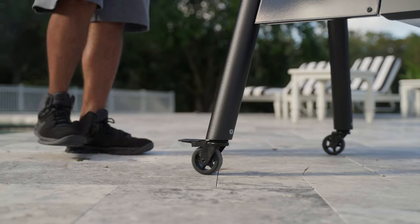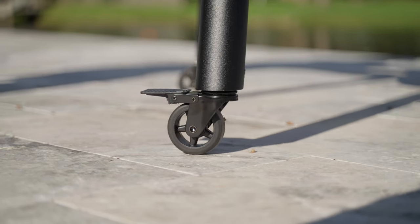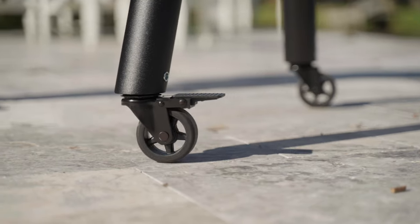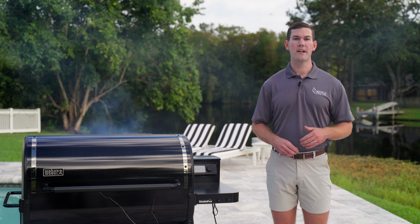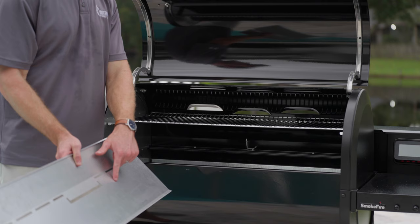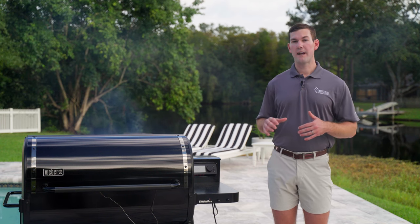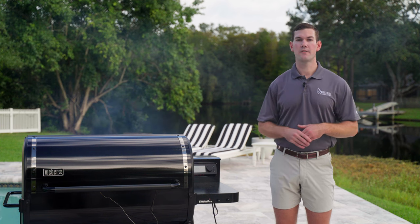Weber upgraded the wheels on this model — they're a different style caster wheel, roll much smoother, and feel a bit sturdier, great if you're rolling your grill a lot. Weber also has the front heat shield that you won't find on other SmokeFire models — this helps deflect heat back into the cook area. Having cooked with a SmokeFire for a few years, I like this because this grill drafts pretty hot up front, and I like being able to redirect heat back into the grill.